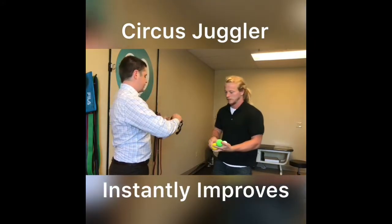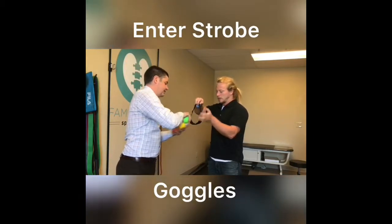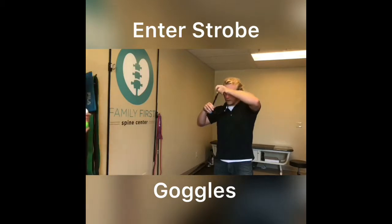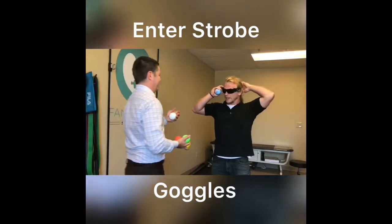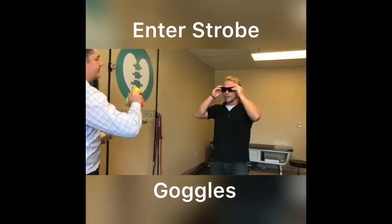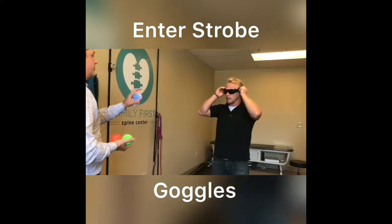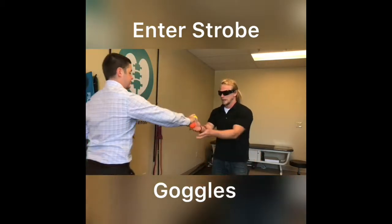These are called stroboscopic glasses, okay? Put those on and we'll start with three and go from there. You did that really easy. This is gonna take out visual cues — you're gonna have to rely more on the feeling, the body awareness.